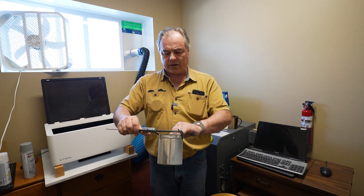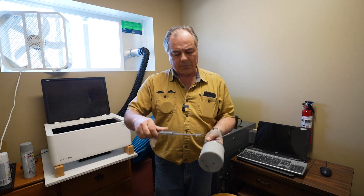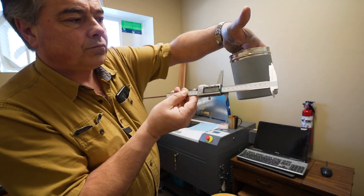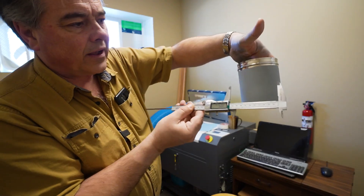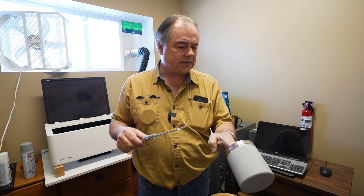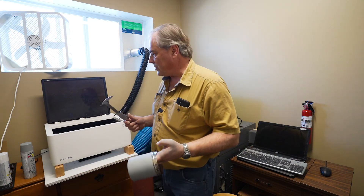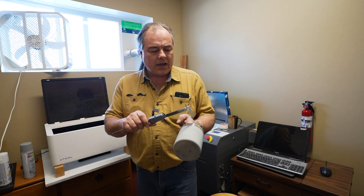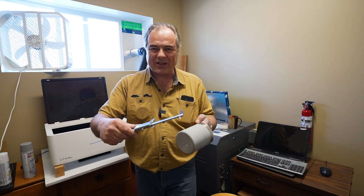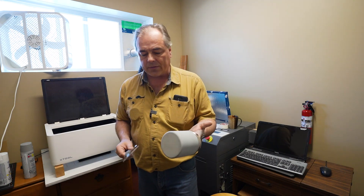I'm measuring the diameter across the top and getting 104.45, so we'll call it 105 millimeters. We also need that 105 because we have to tell the machine the diameter or circumference so it can calculate. I assume the M1 calculates if your printing is too long and has wrapped around — it'll probably give you a warning. So 105 is what we'll go with.